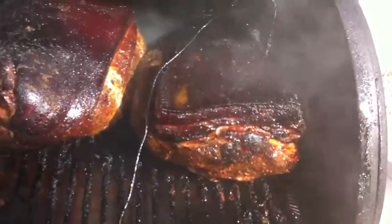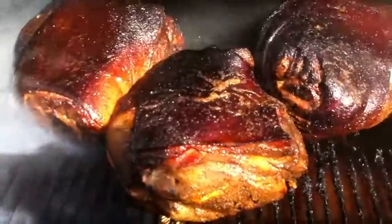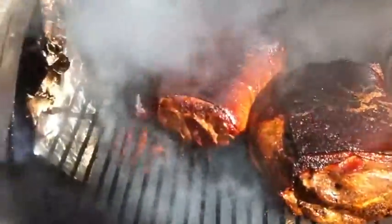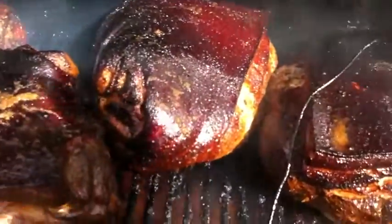All my meat here has been rotated place for place so that it doesn't cook unevenly, and a new application of my liquid mop has been applied to it. I fired up the firebox and added some more smoking wood. So it's looking pretty nice.